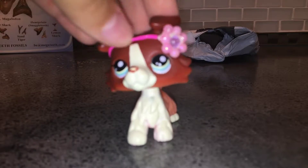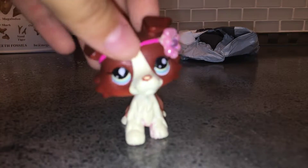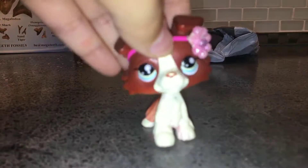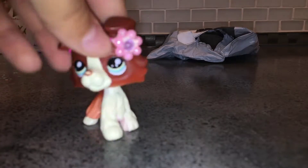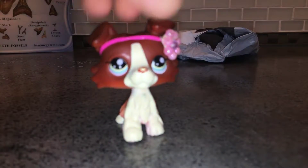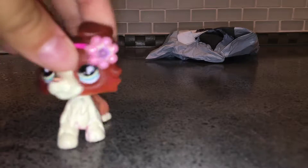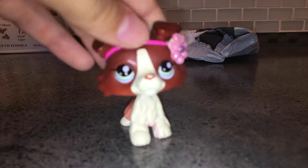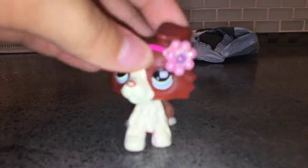Hey guys and welcome back to another video of LPS Sugar! Today I'm doing another unboxing video. I know, sorry, I'm doing so many unboxing videos — I should really start making some more stories. But I just got this guy in the mail and I'm super excited. It's one of the pets; I'm not sure if it's a cat or dog. I'm pretty sure it's either the Collie, the Great Dane, or one of the two cats I ordered.